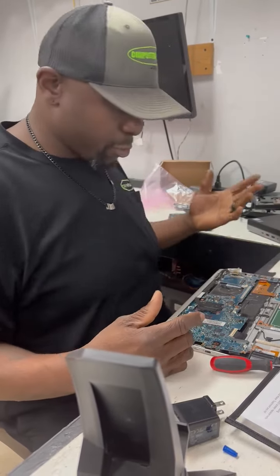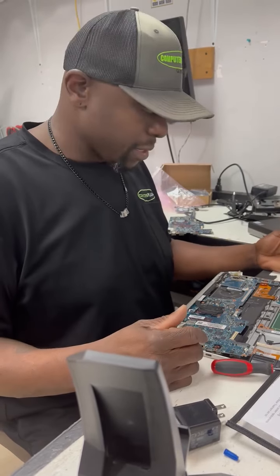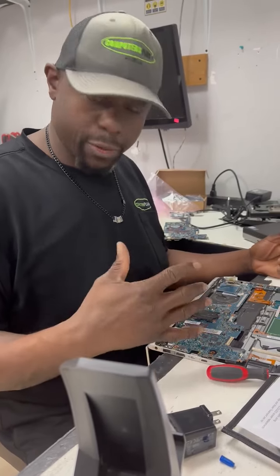I got the old motherboard, took it out, and now re-seating the processor for the new motherboard.